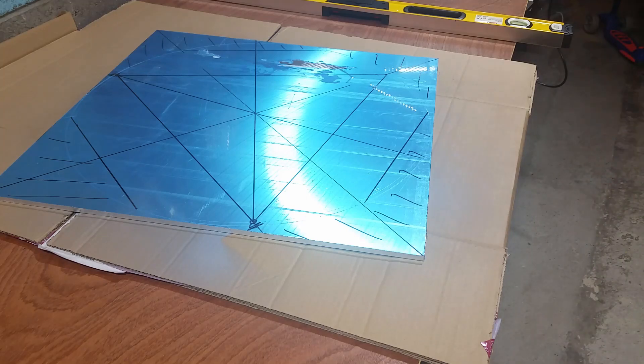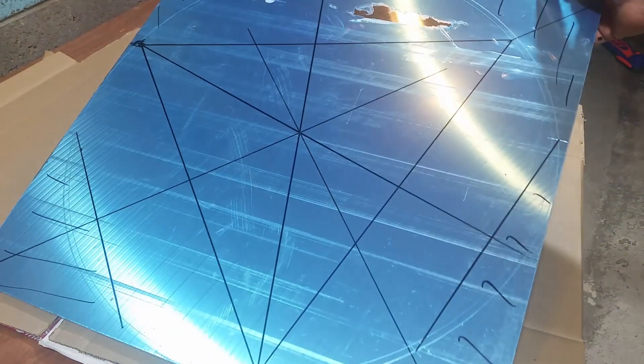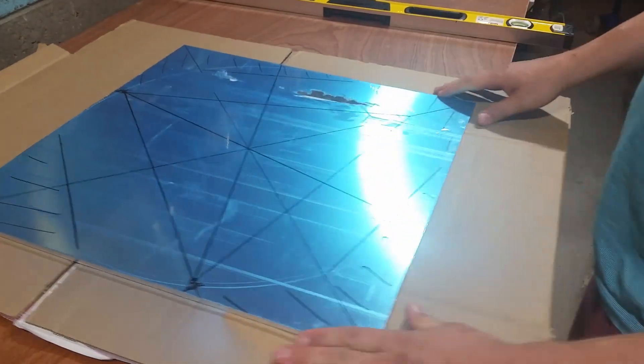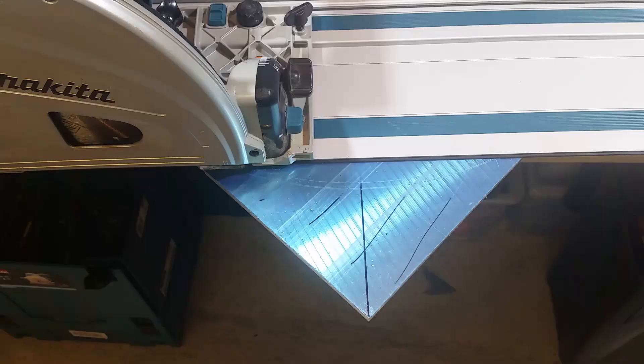So that's the parts we are going to cut. Wherever I put the lines like this, that's the part we don't need. Our build plate will have three round sides and three flat sides.